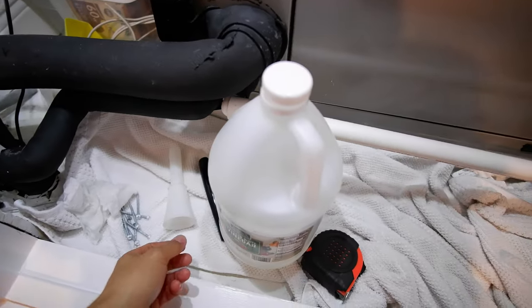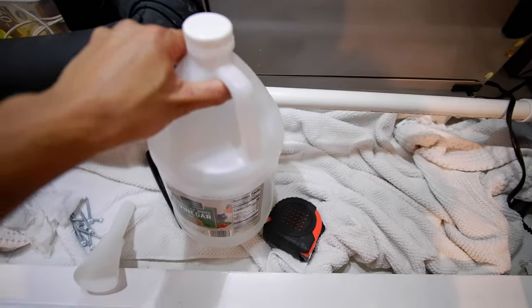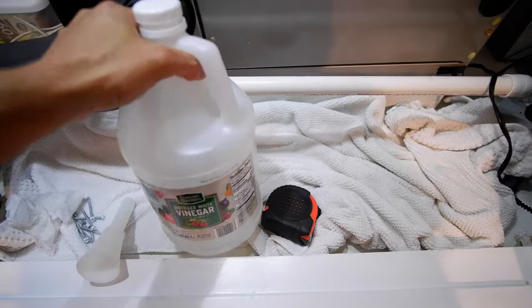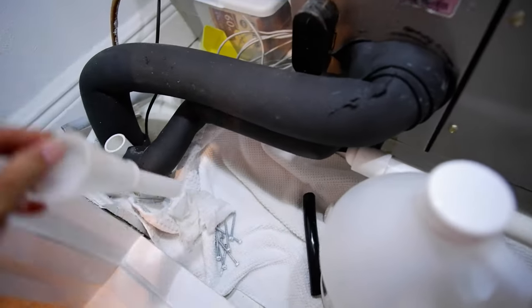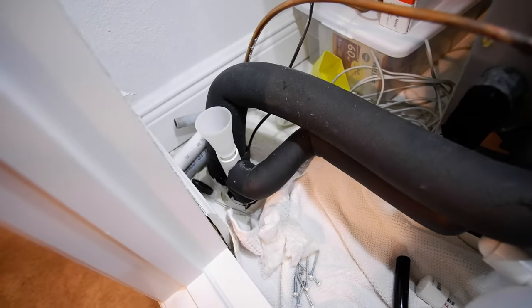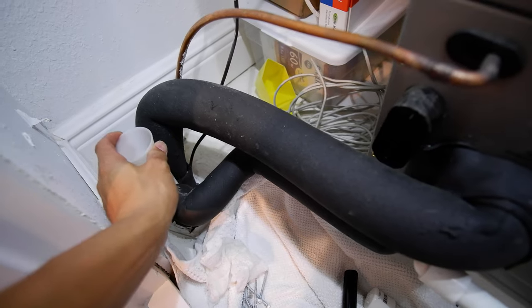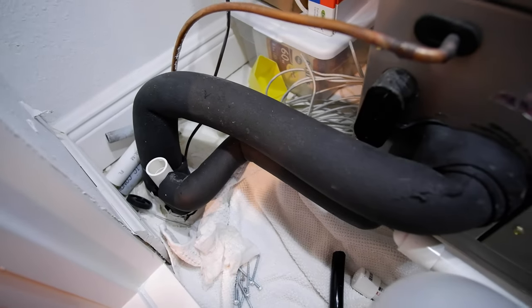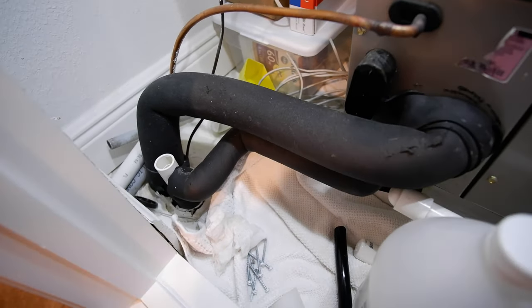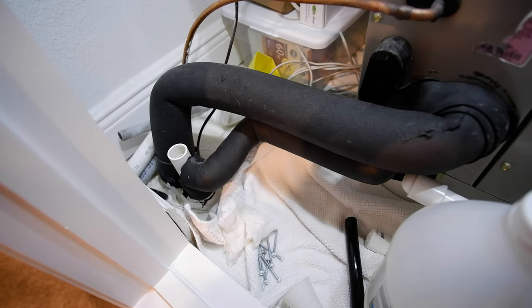Periodic maintenance on these units for the condensate line is pretty simple. You want to use just regular household vinegar. Get a funnel that you can put into the condensate line and just pour like a cup or two of vinegar in there every couple of months. That makes sure you clean out the condensate line and keep it clear of any contaminants and buildup, so you don't have a backup later on causing the unit to flood.